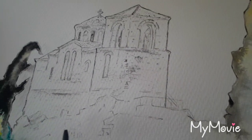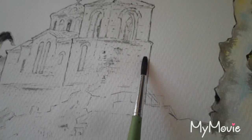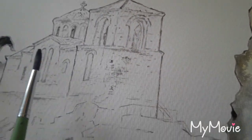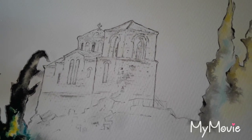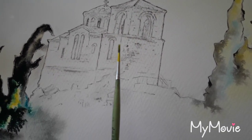Later I can continue with the other technique, wet in wet. Again I have to wash the paper deep once again. Now it is again absolutely wet and we continue with our fast work movements.